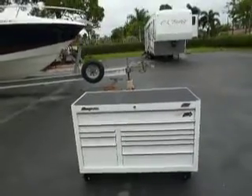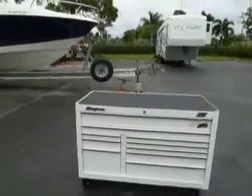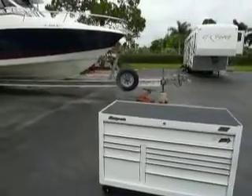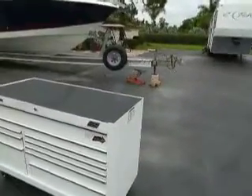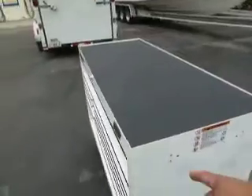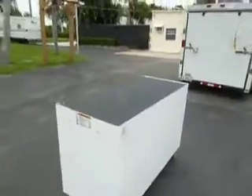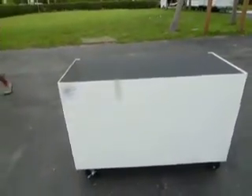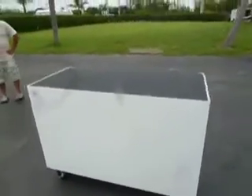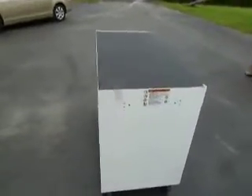We'll go up on eBay and Craigslist in a day or so. There are no nicks, scratches, or dents, and you can see we haven't even put in the linings yet. It also has the bar in there. Beautiful, beautiful box — brand spanking new for half price, folks.